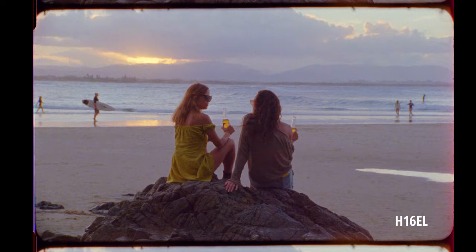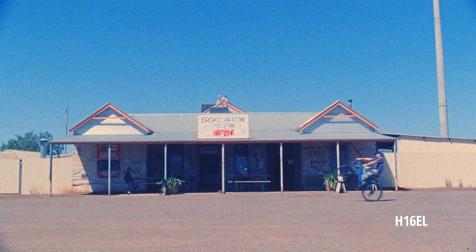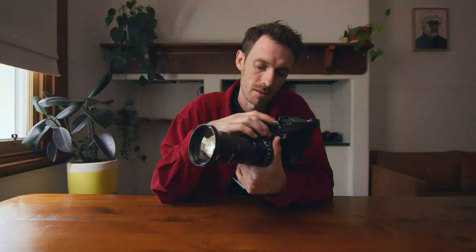Which is good for documentary if you're shooting non-actors. You don't want to be getting a tape measure and putting it in front of their face. It's also got a built-in light meter at the top here, which will just show you if you're under or overexposed with a little red light inside.